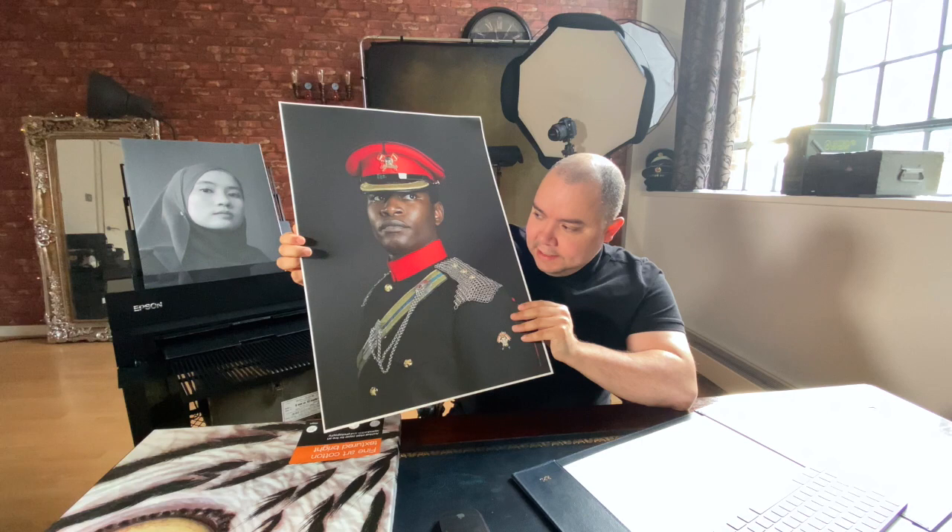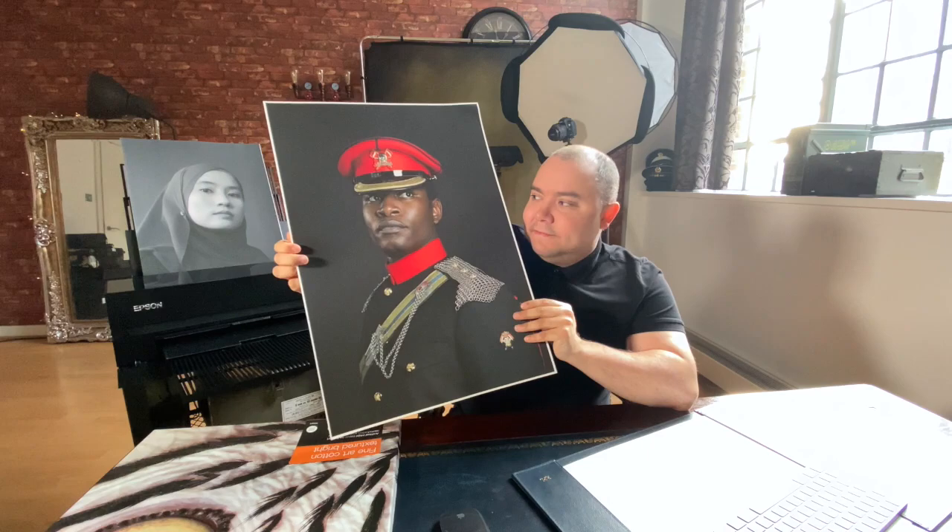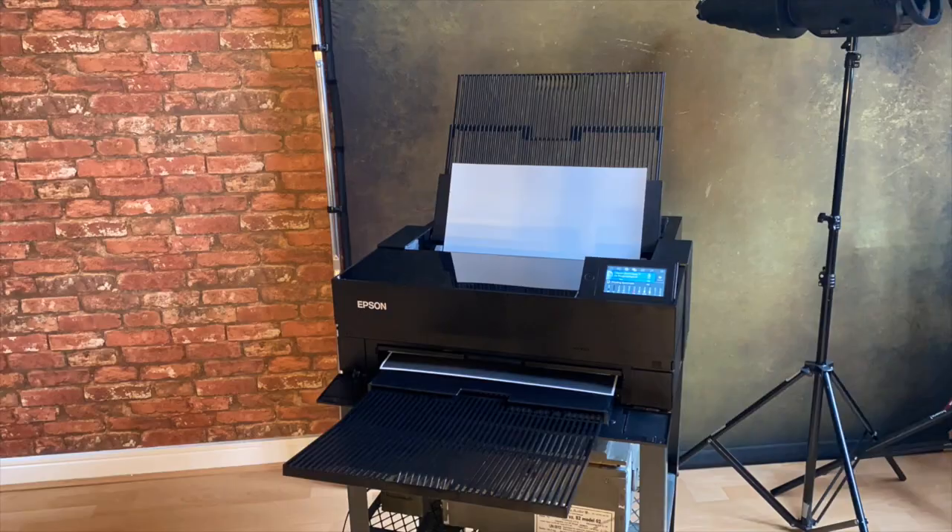Just have a look at the quality. The blacks really stand out — deep, sharp, vivid images. And this is what I expect from a printer.